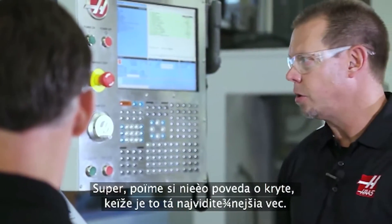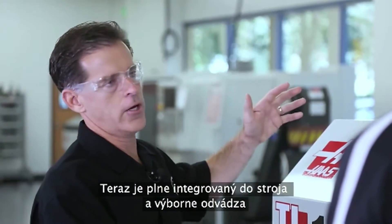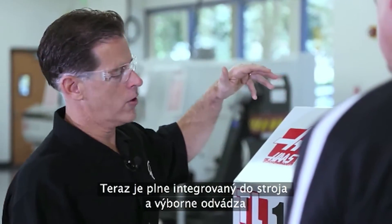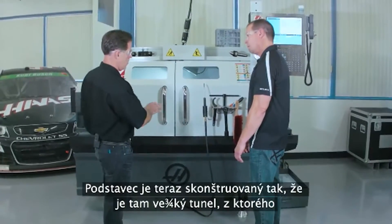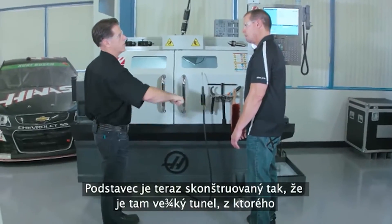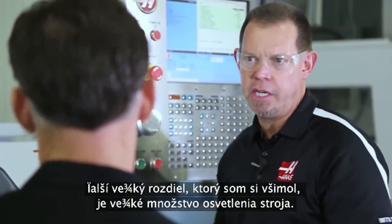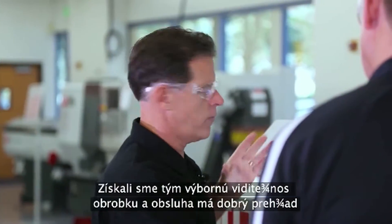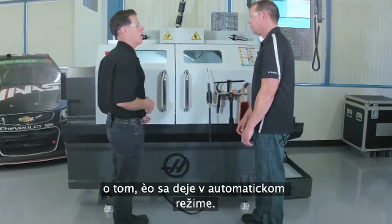So let's talk about the enclosure since it's the most visible thing. We took the enclosure and completely redesigned it — it's fully integrated into the machine. It does a great job at funneling the chips and coolant down into the base casting and then they flow out into the coolant tank. The base is now constructed with a big tunnel, which makes it really easy to rake out your chips. The other big difference is a huge amount of light in the machine now — that looks like an LED. Yeah, Haas is putting LED lights on all the products. You get great visibility of the workpiece and the operator now has a great view of what's going on while it's in automatic operation mode.